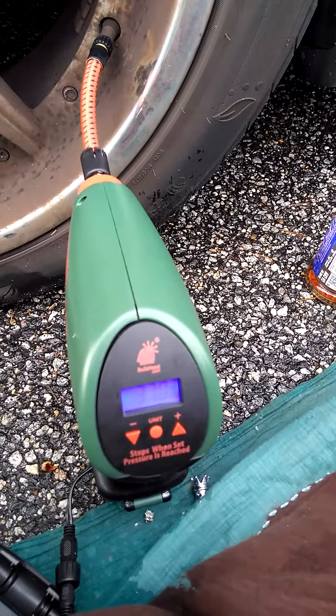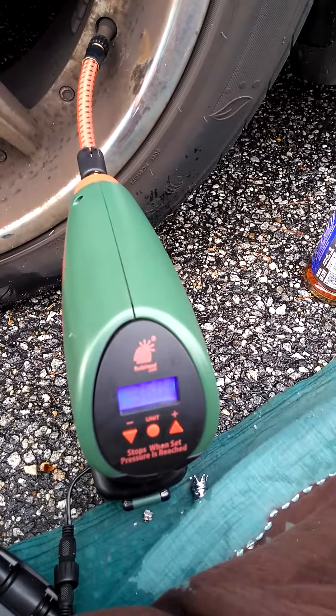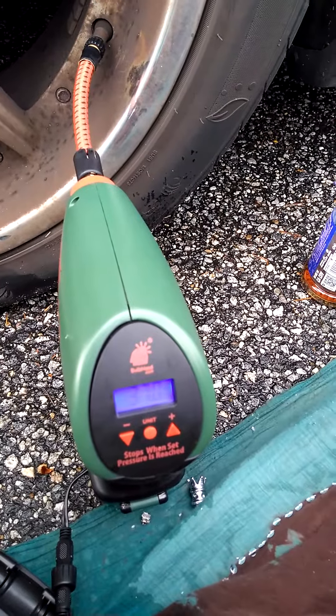I'm going to just wait and see. I think I set it to 37 — it might have been 38. Let's see. It's supposed to cut off automatically when it reaches the set PSI.